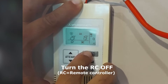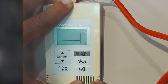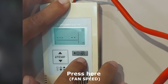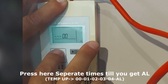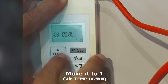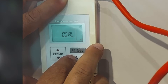Turn the remote control off. Press here for 2 seconds continuously. Wait until you see the display blinking. Press here once, then press here. Press the button several times until you get AL. Press here to save. For mode 08, press here, move it to 1, and save.